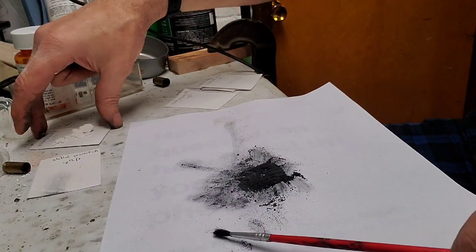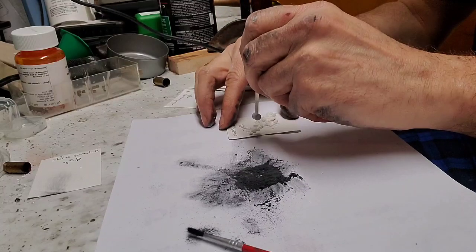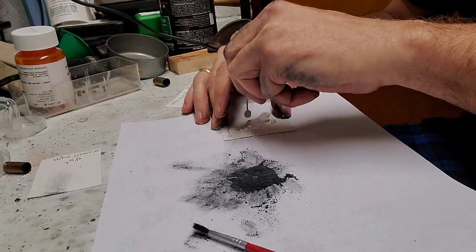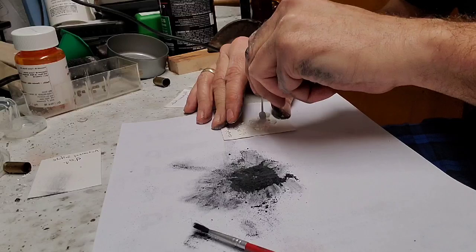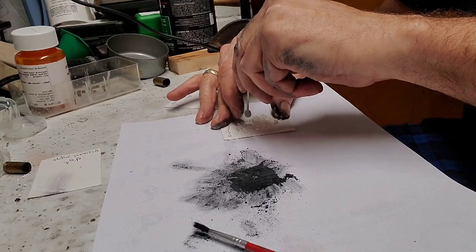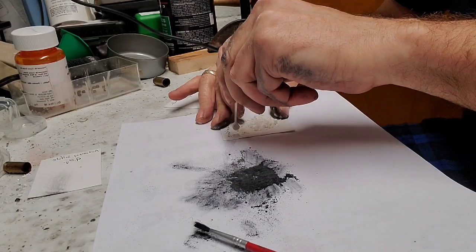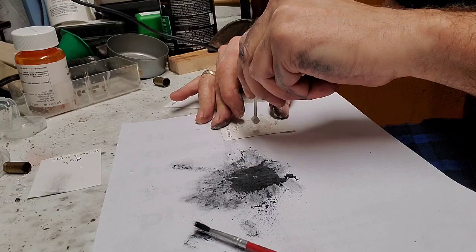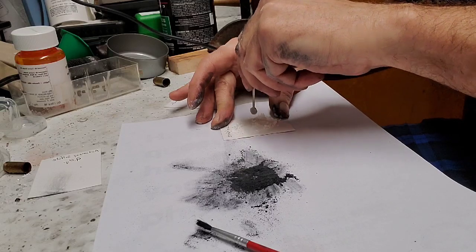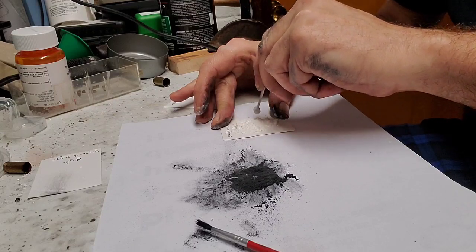Now we have potassium chlorate — our unhappy chemical. We're going to make sure this is all broken up nice. This is seventeen grains of potassium chlorate. Do not just dump this directly into that mixture. Once this is added together, it will be very shock sensitive and it will no longer be happy chemicals. So I'm going to grind this up nice and fine while it's over here, away from the happy chemicals.